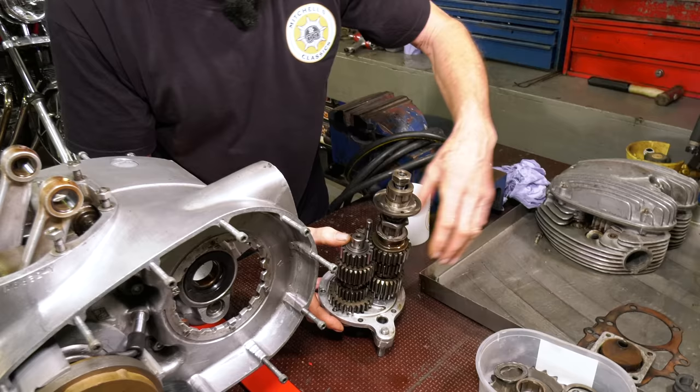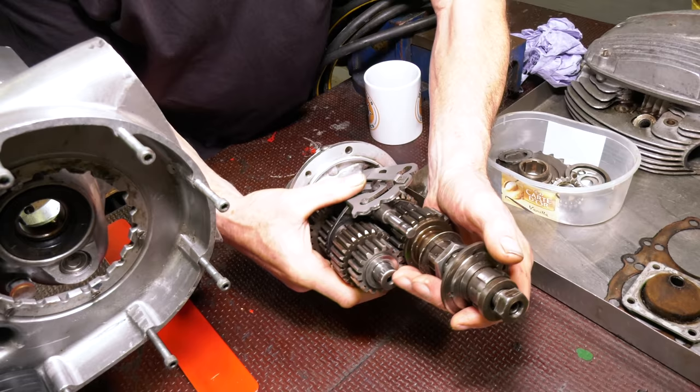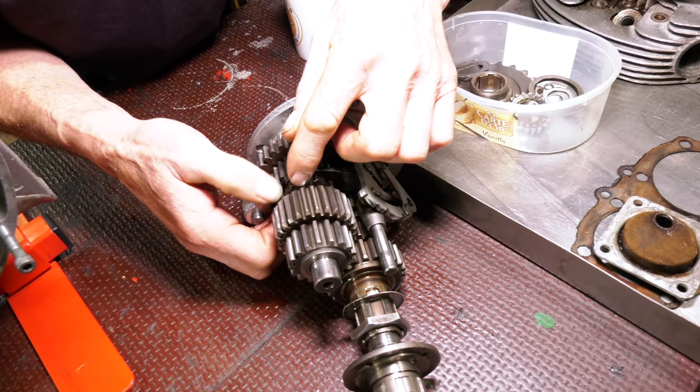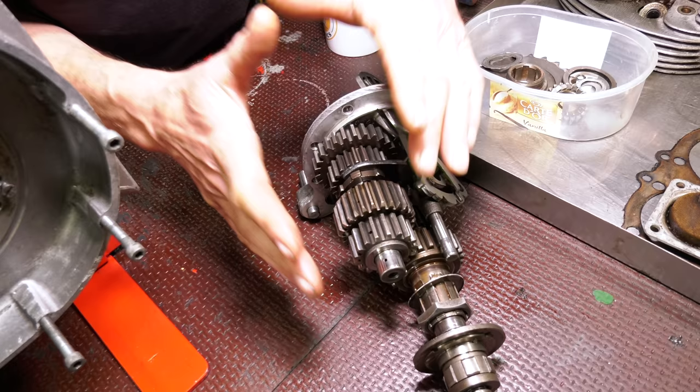The gearbox is a cassette cluster. Being unit construction, this all goes into one unit - the whole thing is one. You can build this lot up quite easily on the bench. There are one or two gears that I have replaced. If you look at some of the sliding dogs, these ones are just a little bit rounded - they're fine. I've built this up with some spare gears I had for it, so I've got a good gearbox. All the components in there are all good.